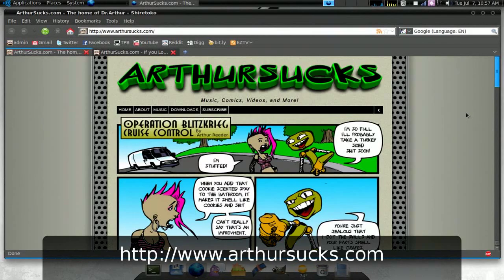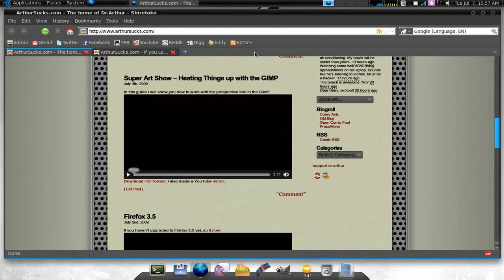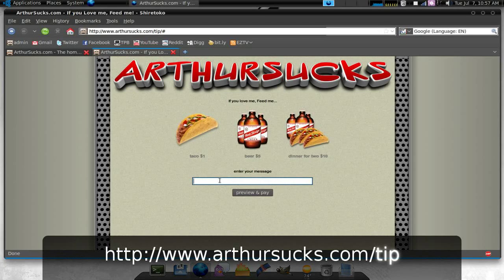Also, check out the brand new ArthurSucks.com. It features music downloads, a web comic, and my new blog. And of course, you're encouraged to show your support by going to my tip page at ArthurSucks.com/tip.